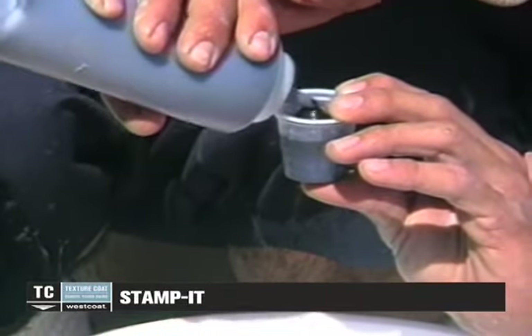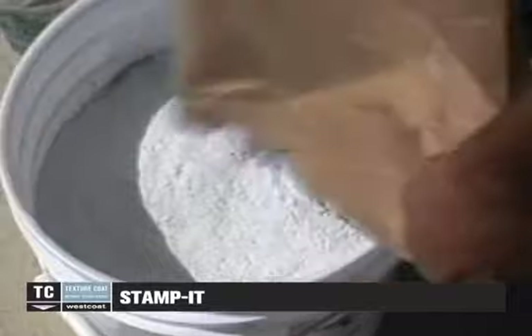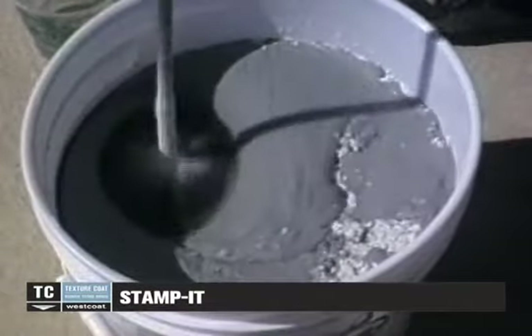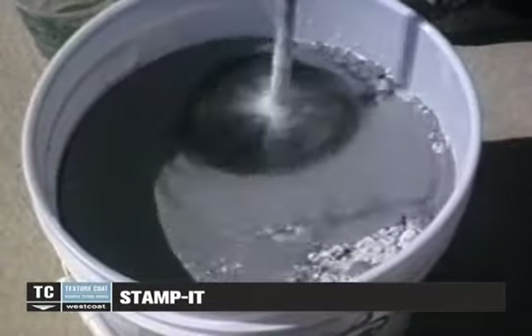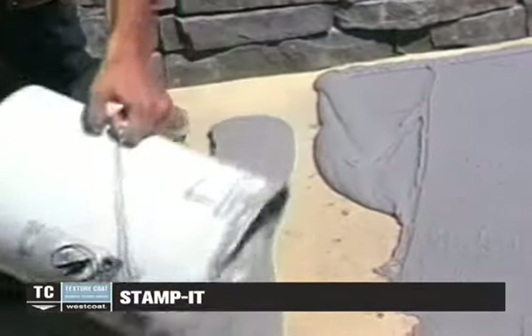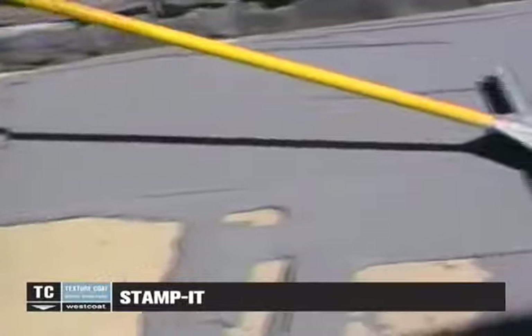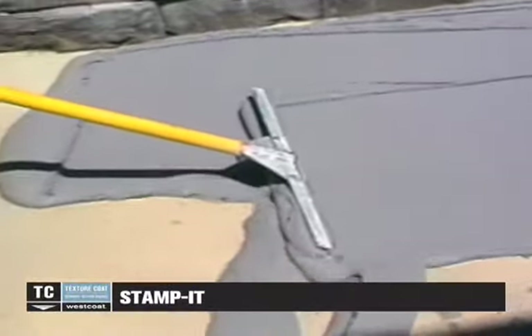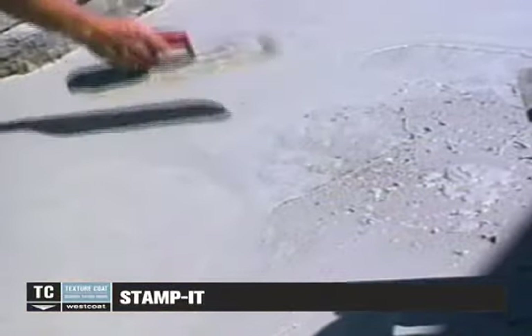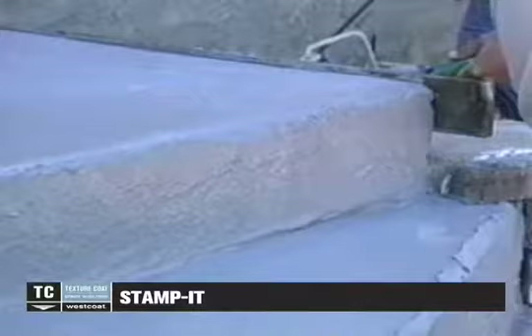Combine 1 to 4 ounces of the chosen TC40 liquid colorant with approximately 4 to 5 ounces of water and 1 bag of TC6 Stamp Texture Cement. Mix at a low RPM with a mechanical mixer until you have an even consistency. Pour the mix onto the primed surface and spread using a gauge rake set at one-quarter inch. Smooth with a float or trowel to remove rake lines or to detail as needed.